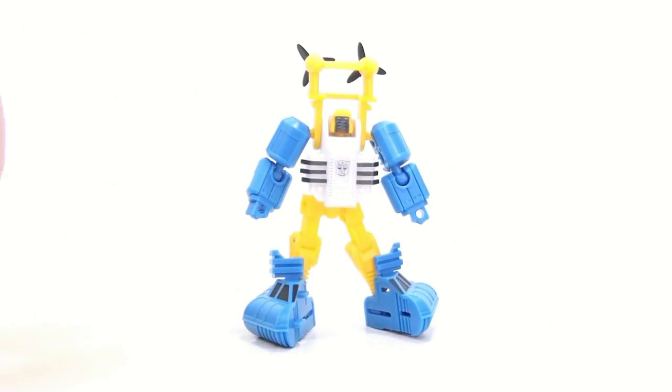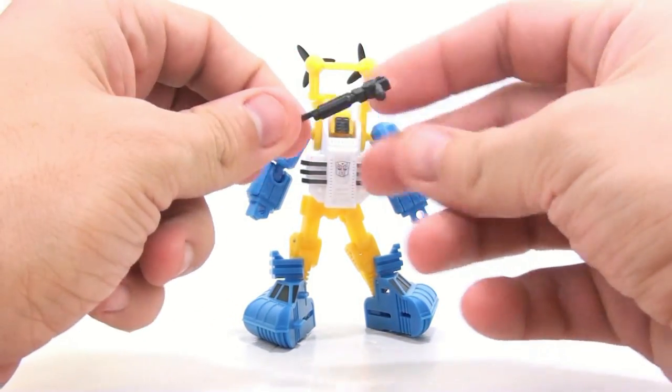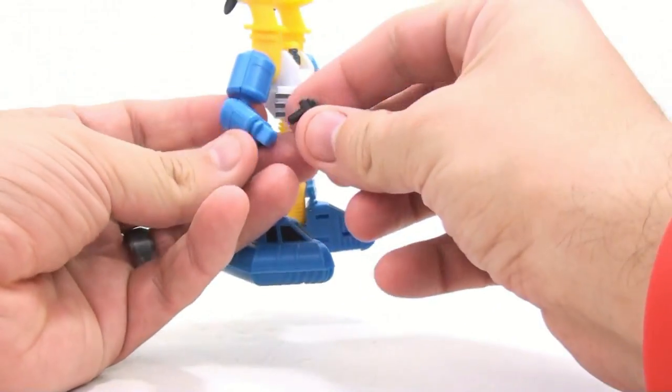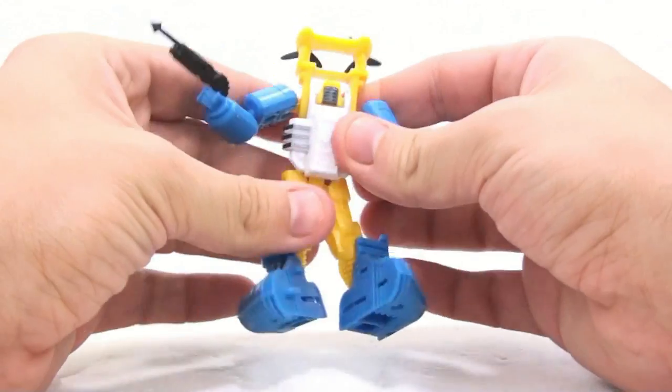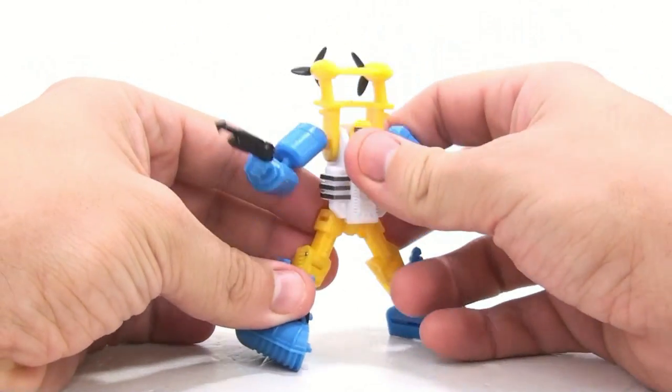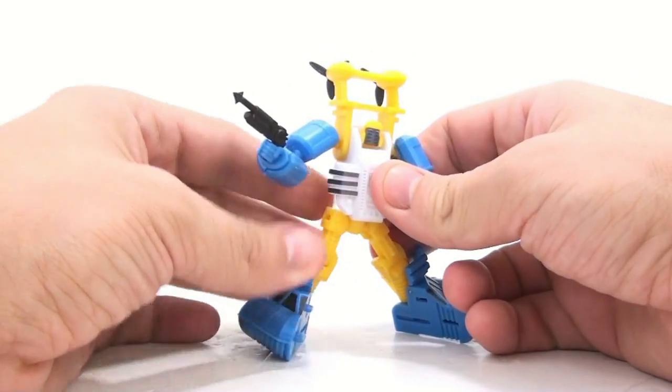For his accessory, he comes with a harpoon gun, which is very applicable for Sea Spray. It just plugs into his hand. I really do love the way this guy looks — I really didn't think I was going to, and I'm a big fan of this figure.